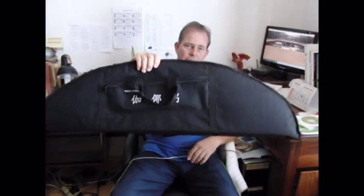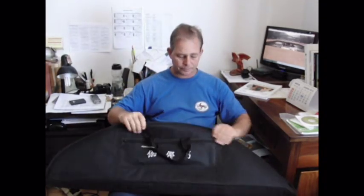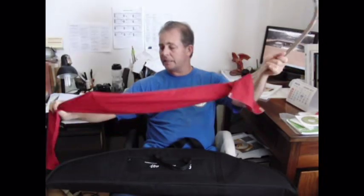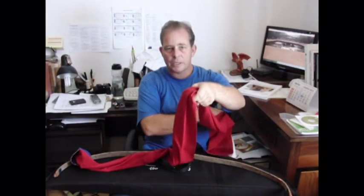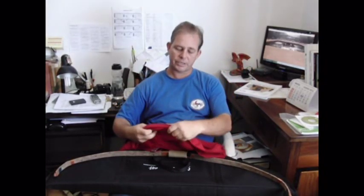It comes in a nice bag, like this here, with a strap. Really nice done. The bow comes in a sleeve. This sleeve ends up being the quiver. You just wrap it around your waist, and then you just tuck in your arrows like this.